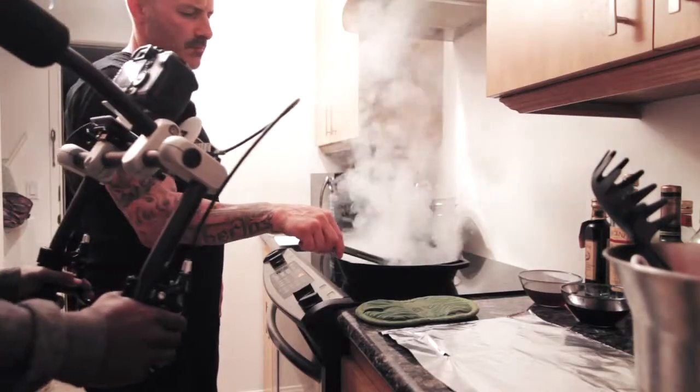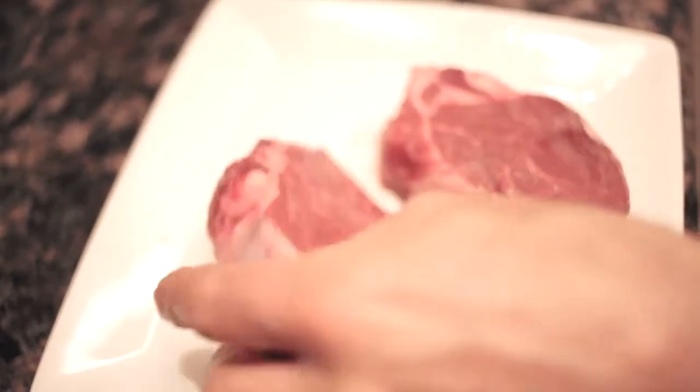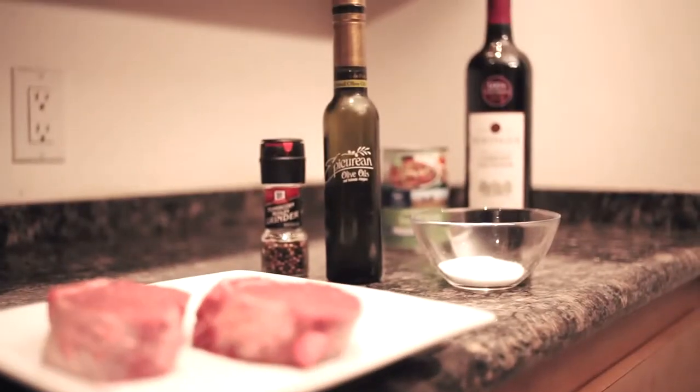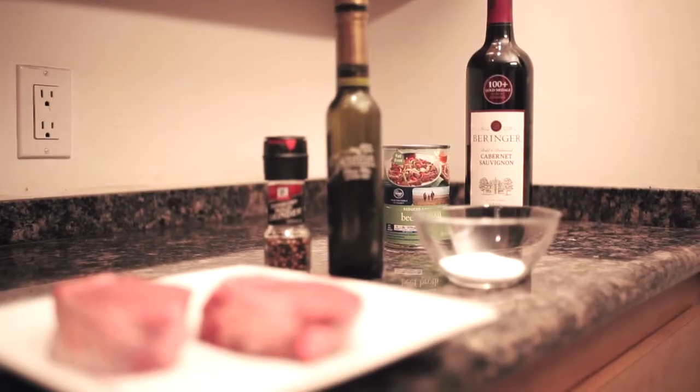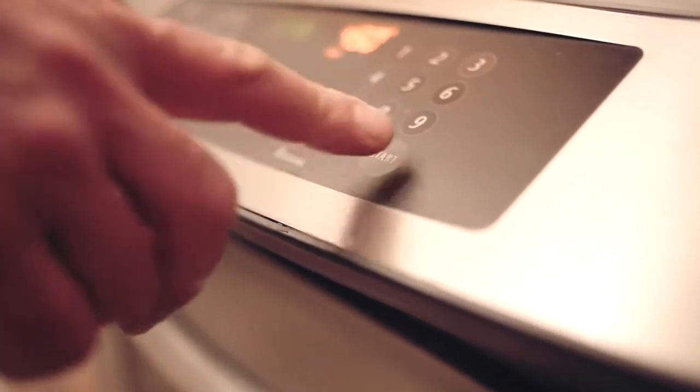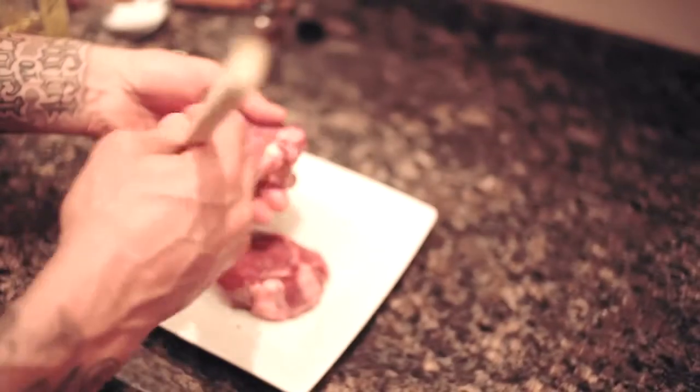Now for the filet mignon. You'll want thick cuts of meat that are nicely marbleized with fat. You'll need salt, pepper, and olive oil, and red wine and beef broth for the reduction sauce. You'll also need a cast iron pan and a set of tongs. Preheat your oven to 450 degrees, then season your steak with salt and pepper and lightly coat it with olive oil.